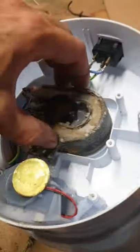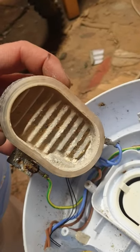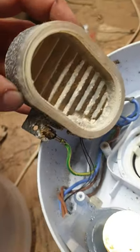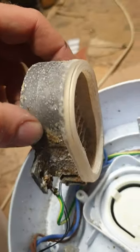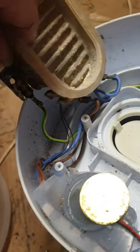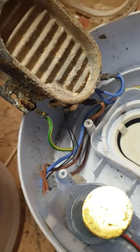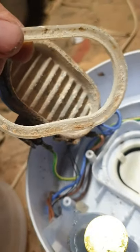Let's open it like that. I'm not seeing anything special, where it can be. We can try to remove this — oh, here is the leakage! Of course, by this gasket somewhere.